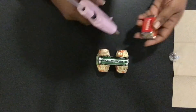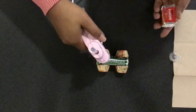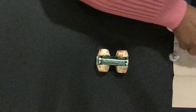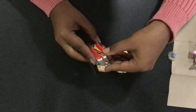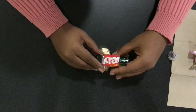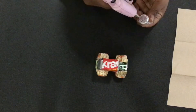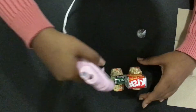Then, I'm going to glue three Hershey's miniatures on top of the roll of mints towards the back of the train. Lastly, I'm going to glue the Hershey's kiss on top of the roll of mints at the front of the train.